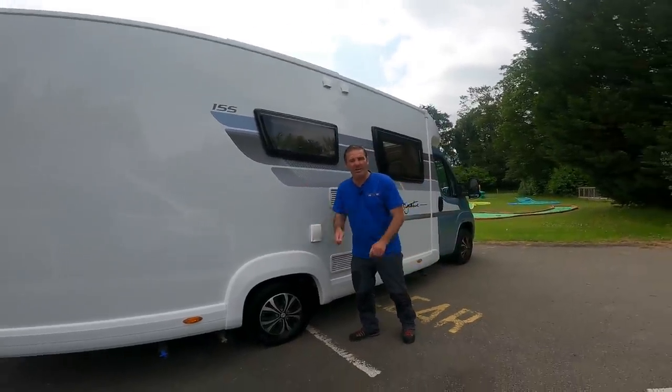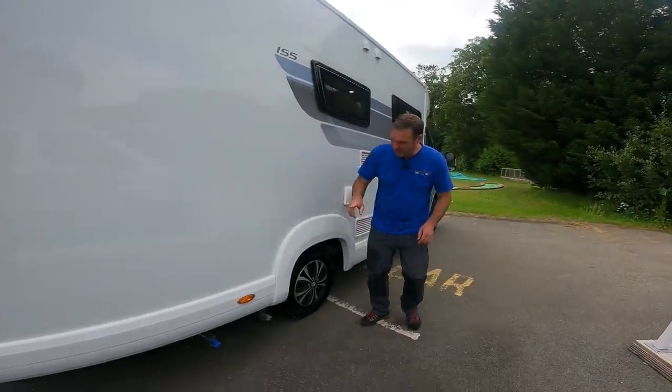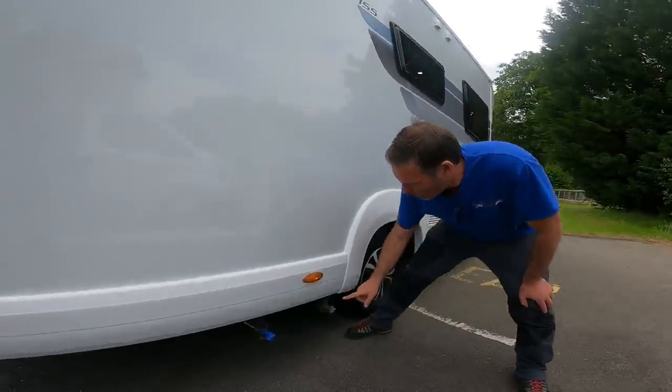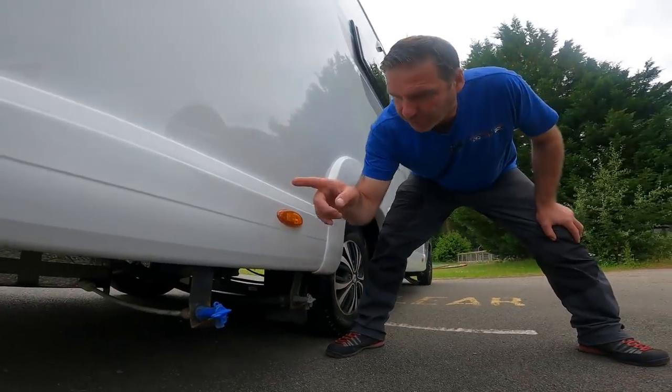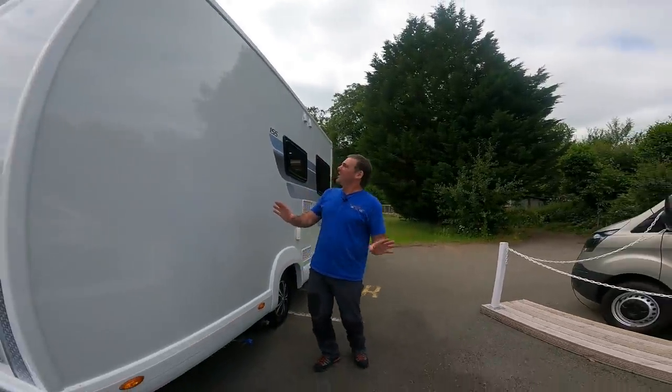We've got an outside shower, ideal for the dogs, washing off the kids before they get in the van, or washing your feet if you've been down the beach. And then just behind the back wheel we have our waste drain off, and also the van has the fresh water drain off as well.